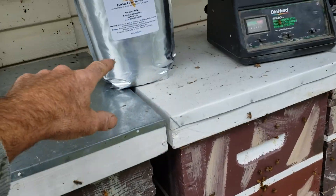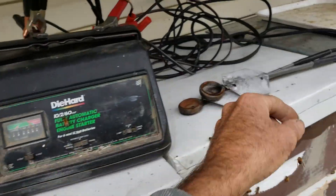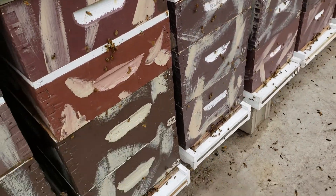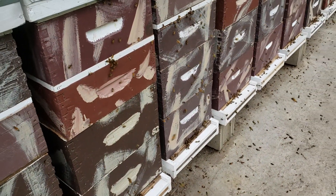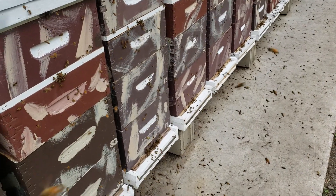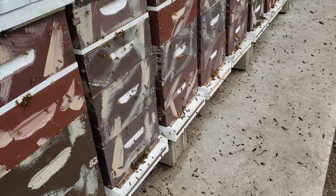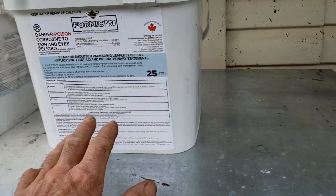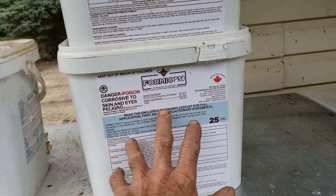So I quickly ordered some oxalic acid and I bought one of these Verrox vaporizers and I did the oxalic acid treatment in November and it killed all the varroa mites. Check out my videos — I can prove the oxalic acid killed the varroa mites when the Formic Pro formic acid did not.